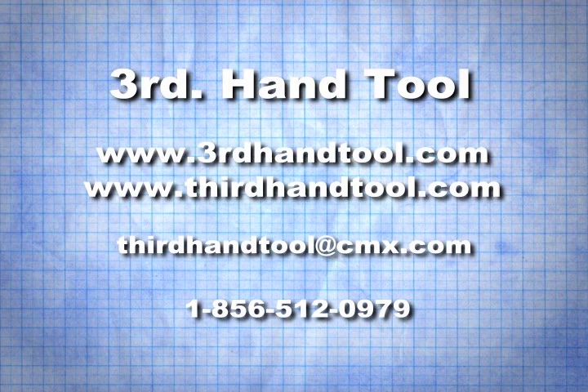On the web it's www.thirdhandtool.com, or email us at thirdhandtool@cmx.com, or call 1-856-512-0979.